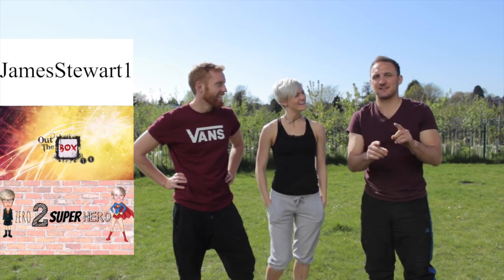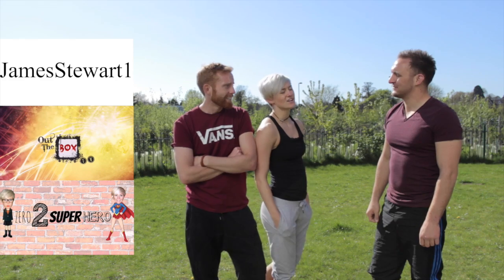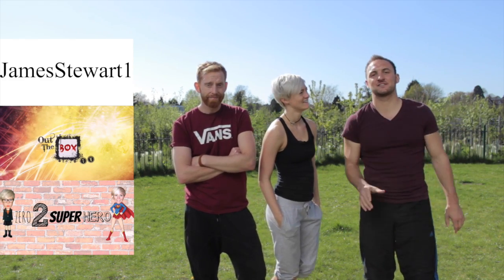One thing my channel has got going for it is I've got one viral video. Have you got a viral video? Who needs one? Overrated. I don't like views. Anyone who hasn't seen it, here it is.